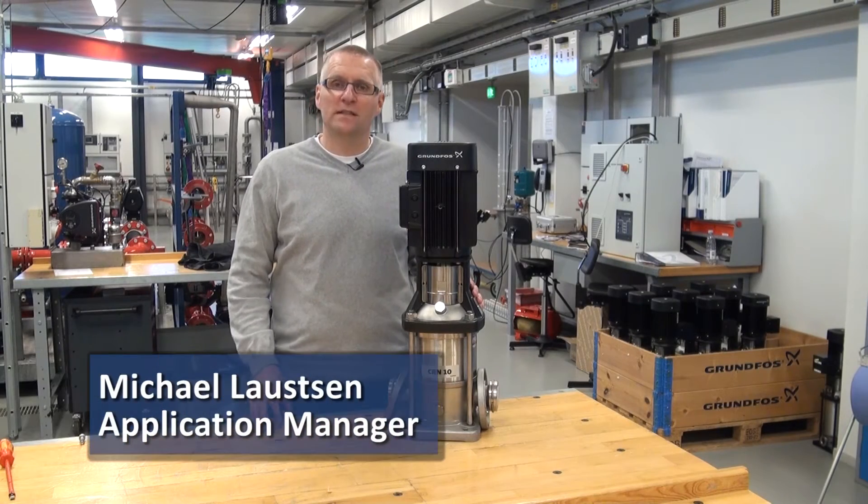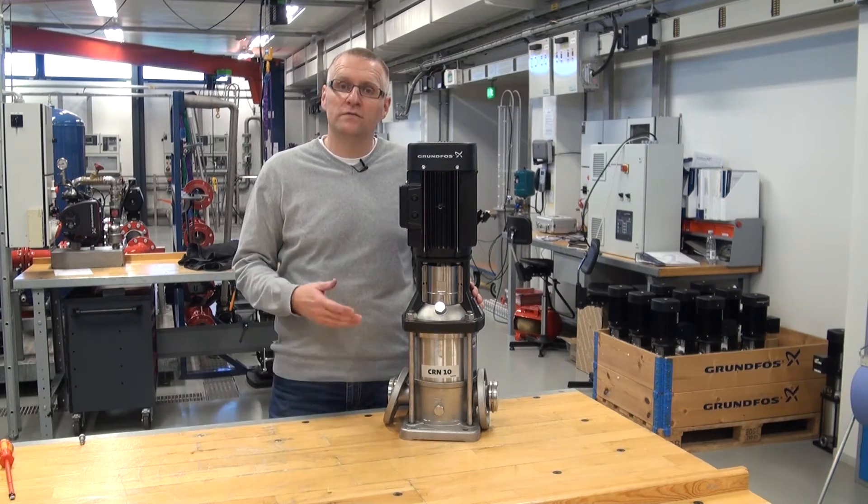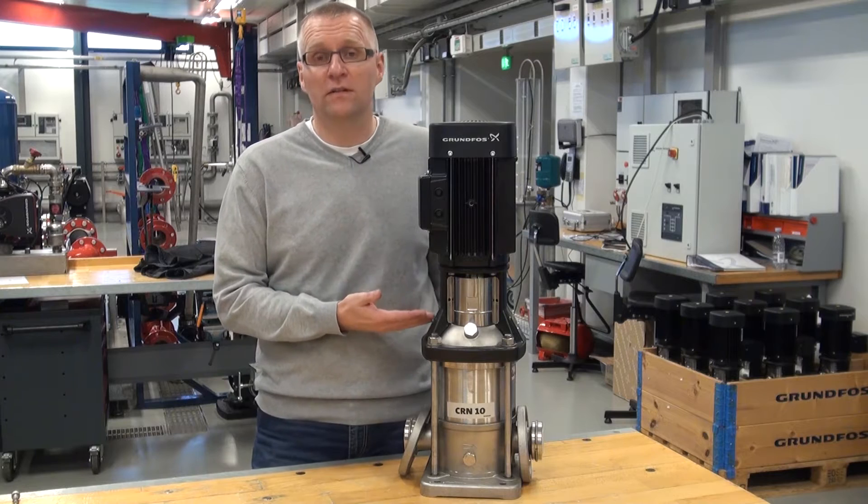Hi, my name is Michael. I work as application manager in Grundfos, mainly working with the industry and the products we use for that. The standard CR, as we have it here, can go up to 120 degrees Celsius.